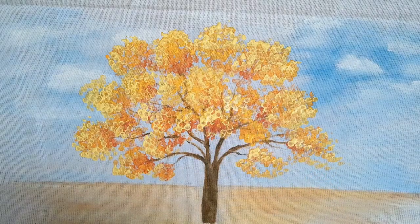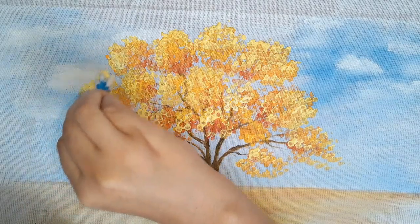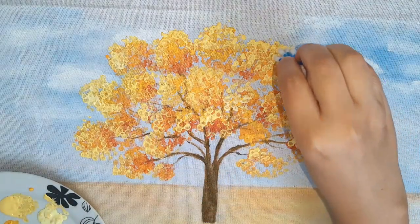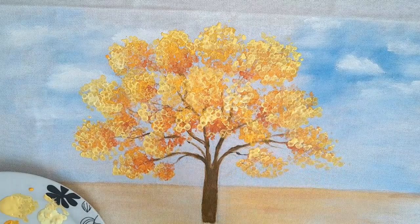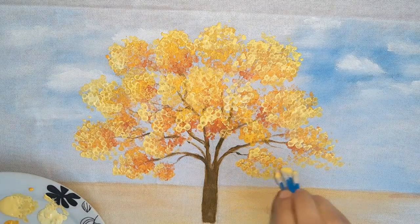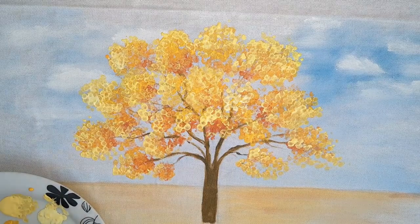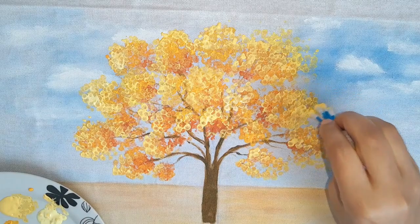O amarelo bebê também dá pra iluminar. Vou trabalhar com um pouquinho do amarelo limão — pra vocês verem o efeito que ele dá. Peguei o amarelo limão — ele também dá um tom bem bonito. O amarelo limão também dá pra iluminar bem. A gente pode jogar mais pra longe, aqui nas pontinhas — fica bem bonito.